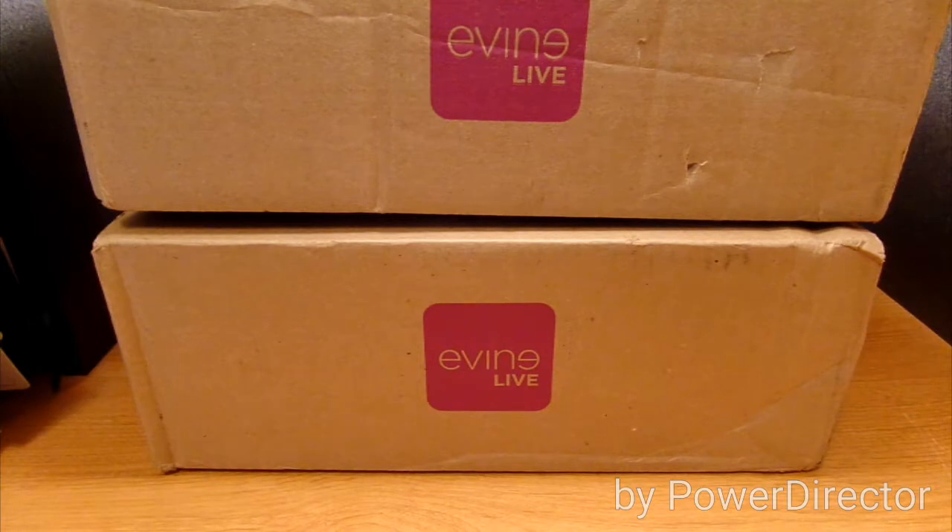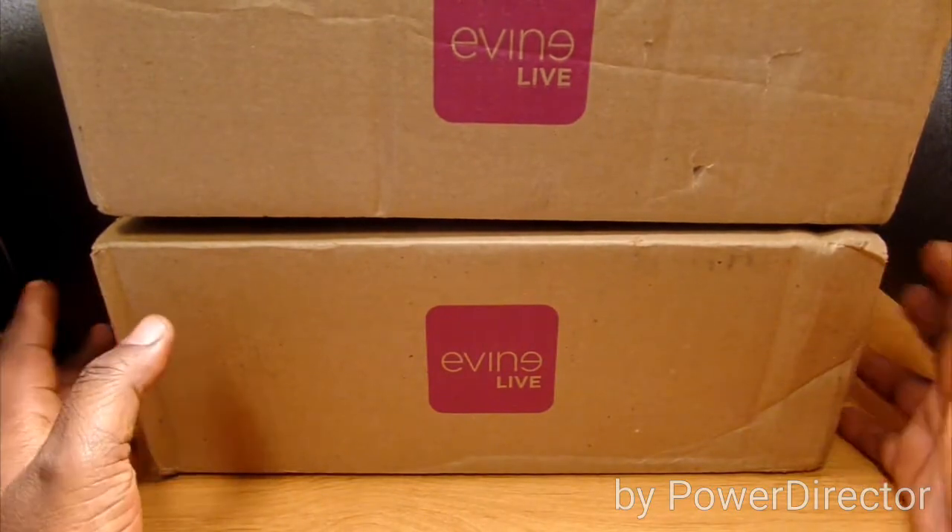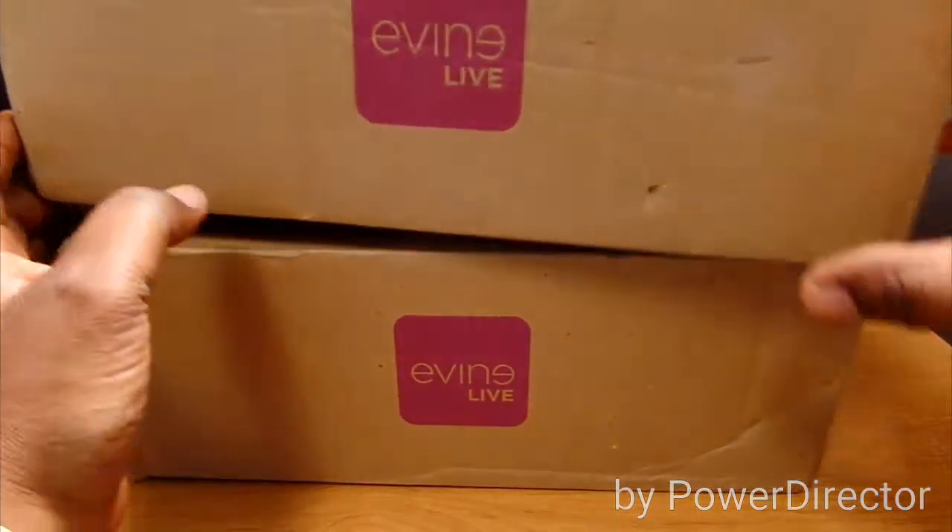The prices may be a little higher now — I think it was a TV special they had going on when I picked them up. This is my second time doing an unboxing of these. The first time I had two different colors — black and purple. This time I have two more different colors, and this is the type of box they come in when you get them in the mail.